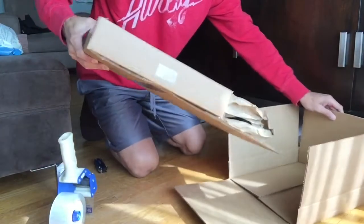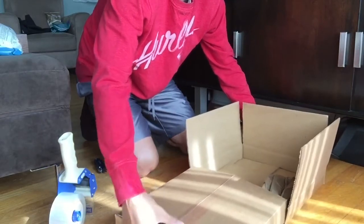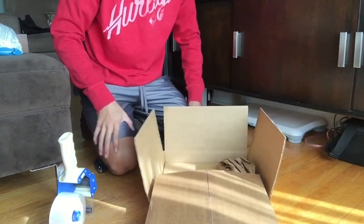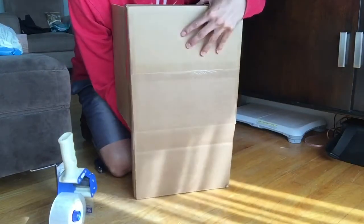We're actually just going to slide these two boxes together. Check this out — you slide them together and it extends the length of the box. You put two boxes together, see how I did that.